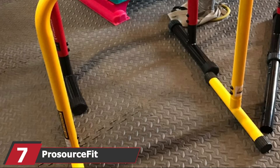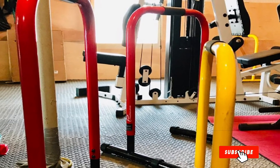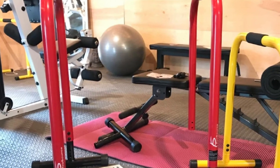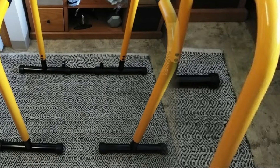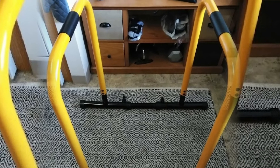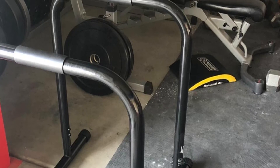Moving on to number 7, the Prosource Fit Multi-Grip Dip Bar. This heavy-duty, multi-purpose dip bar has been designed to fulfill many functions and can be easily installed into any doorway or placed on any surface. The cushion grips allow you to perform dips in comfort, developing your triceps and chest. It also comes with 12 grip variations, so you can perform wide, hammer, and close-grip exercises to target other muscle groups. It's straightforward to assemble, constructed from high-grade steel, weighs around 11 lbs, and can support up to 300 lbs of body weight.